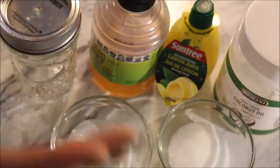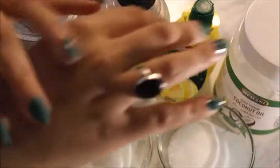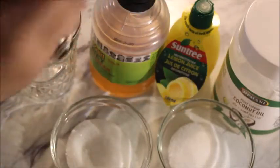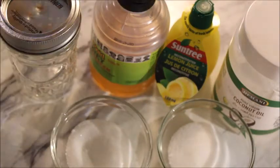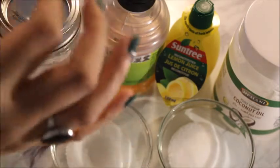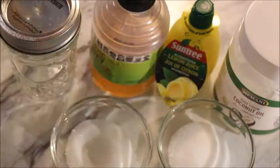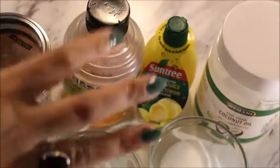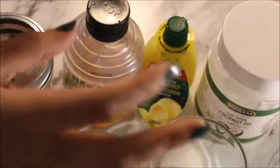Hello everyone, winter is still here so we are all experiencing dry, flaky skin on the hands. I have a solution for it. This video is a homemade DIY salt sugar scrub for dry skin on your hands, and you can easily apply it on your feet too. When you use this scrub, you will get beautiful soft hands in no time.